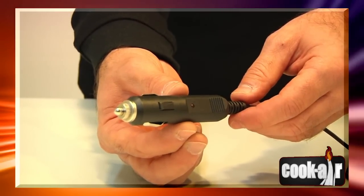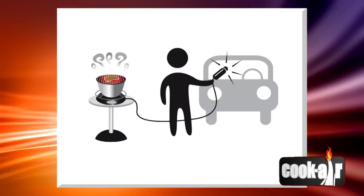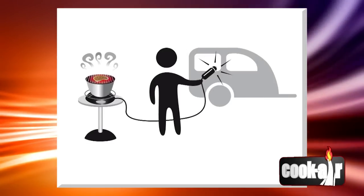The Cook Air 12 volt cigarette lighter adapter is very versatile. Plug it in your car, motor home, trailer, boat or into any other 12 volt energy source.